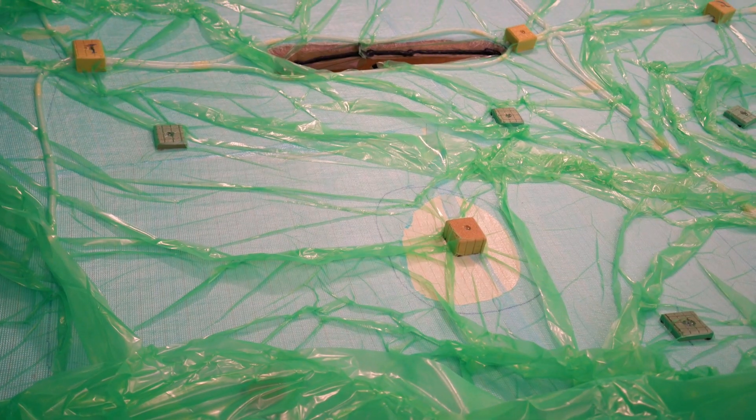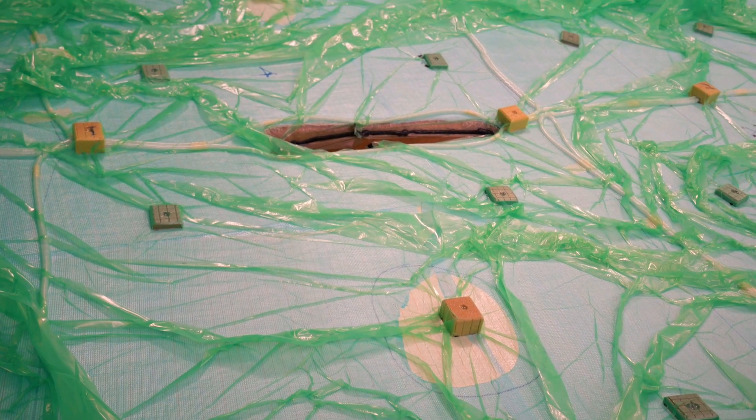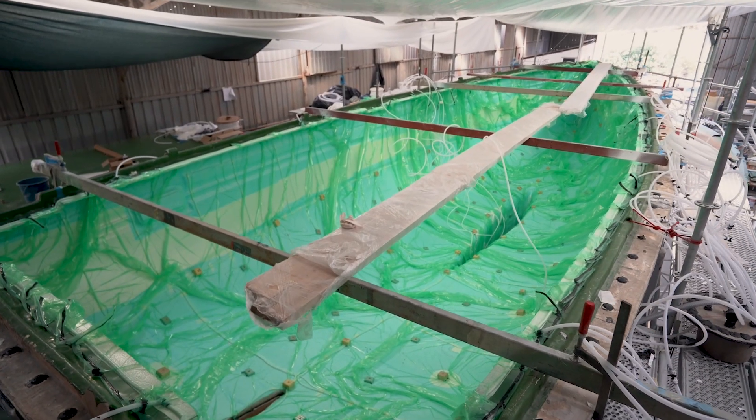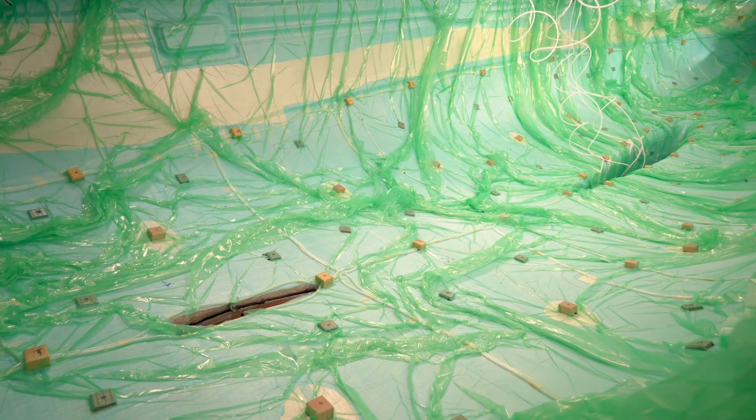A drop test follows, and upon success, we maintain the vacuum for an additional 24 hours before infusion to consolidate the dry fibres optimally.